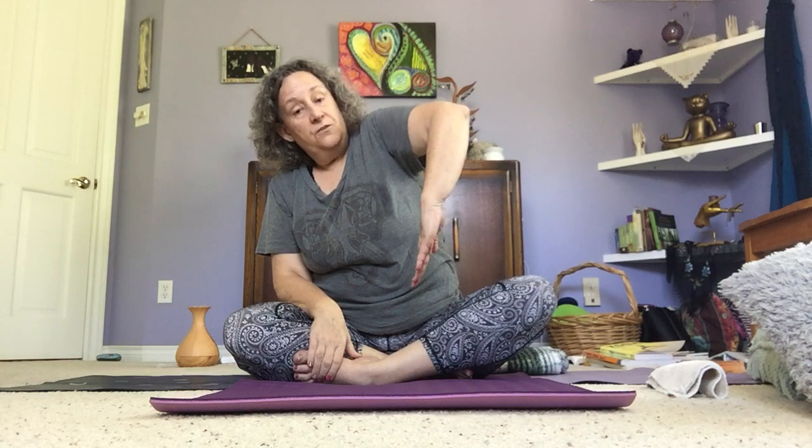Then we have a forward fold. A forward fold is anytime we have our spine extended and we're moving forward — hinging at the hips, moving down, then inhaling back up. A forward fold can also be done lying on your back with legs up the wall in what we call Viparita Karani. If you were standing and folded over, you could see it very easily. Sometimes you have to think about what your body is doing.